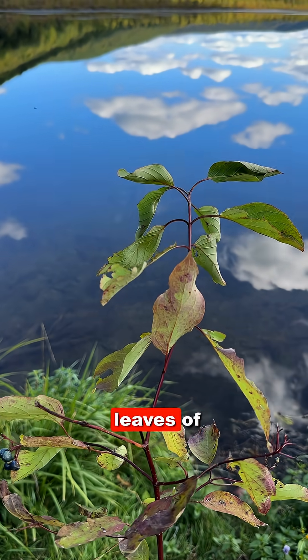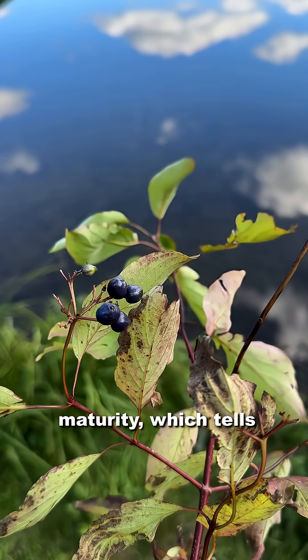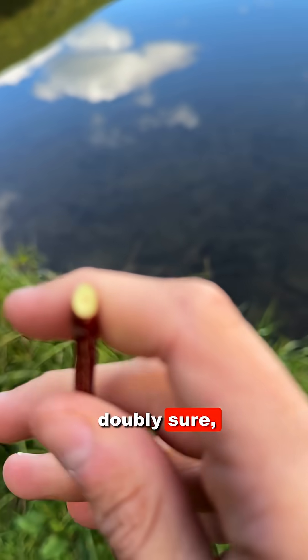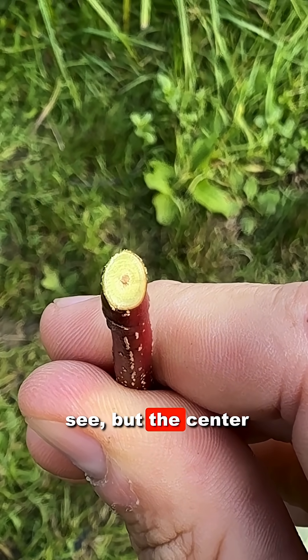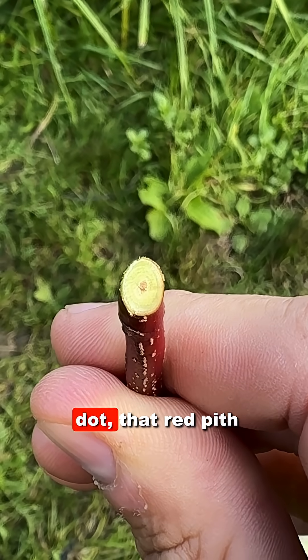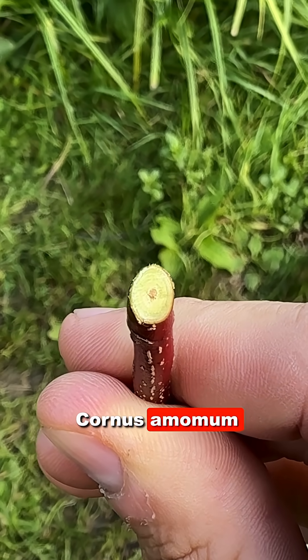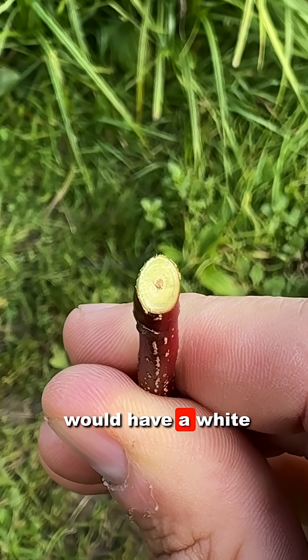Here we have the narrower leaves of silky dogwood and the blue fruit at maturity, which tells us it's not red twig. If we want to be doubly sure, we look at the pith. It might be hard to see, but the center of that twig is red — there's a red dot in there. That red pith tells us this is silky dogwood, Cornus amomum, rather than red twig dogwood, Cornus sericea, which would have a white pith.